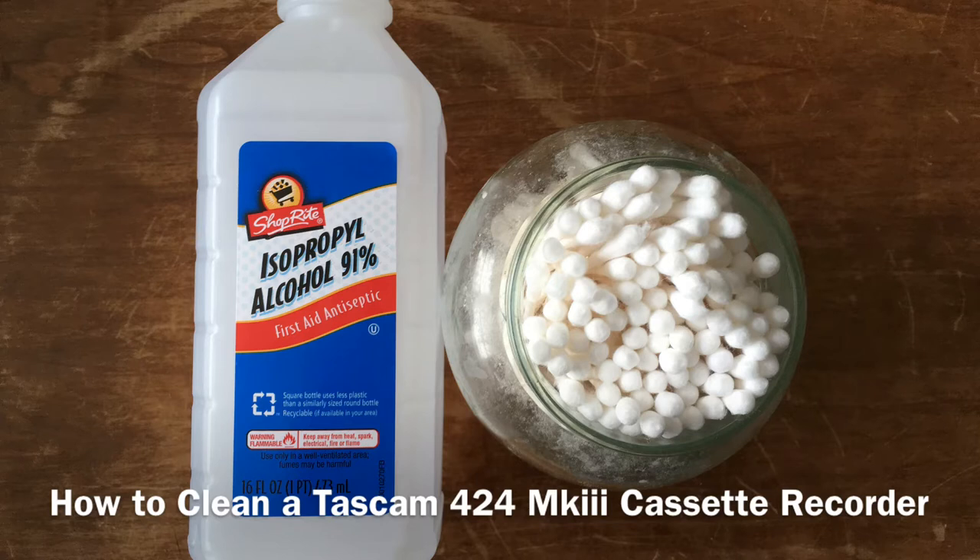First thing first, you're going to want to have some cotton swabs and some isopropyl alcohol. Quick note on the alcohol: here I'm using 91% alcohol content. You're going to want to avoid using the 70% as it will not evaporate as quickly and will have more impurities. Alternatively, you can also grab an electronics cleaner that has an alcohol content of 99% which will evaporate much more quickly, but it's also much more expensive. I've always used the 91% and never had an issue, so I doubt you will too.